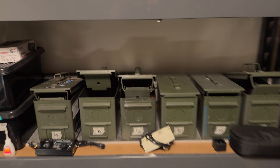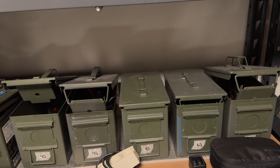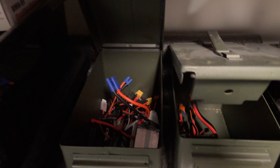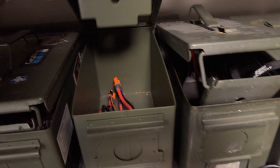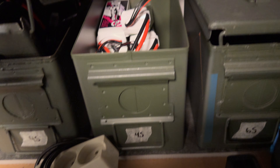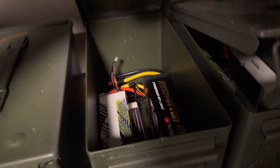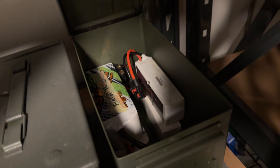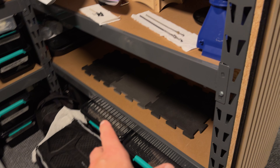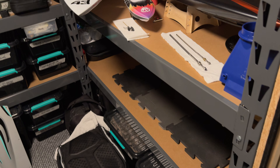Over here we've got all the batteries — you really need to take care of your batteries; basically they are explosives. I have them stored in ammo cans: 3S packs, 4S packs, and also some 6S packs. And that's where the Exocet sits whenever it's not on the bench.